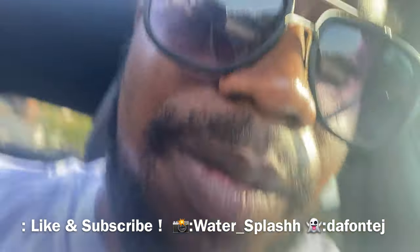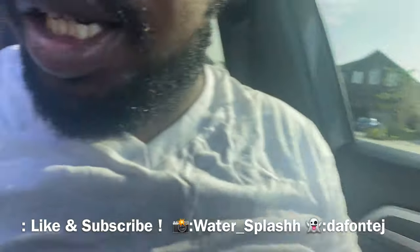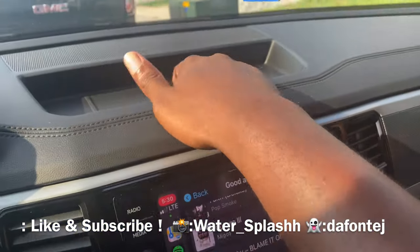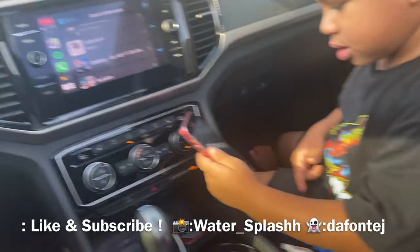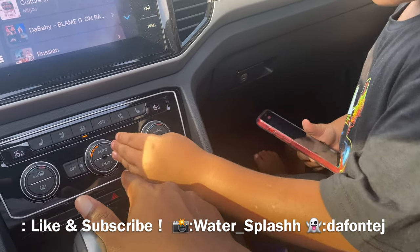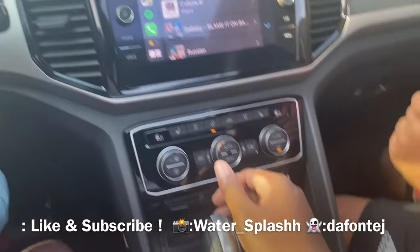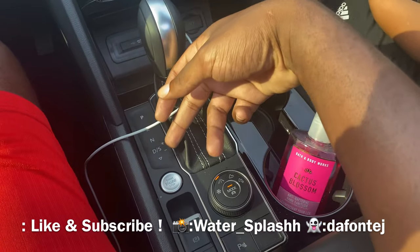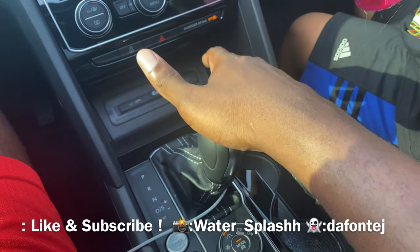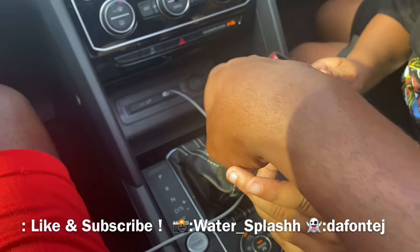Yeah, this is a family vehicle, man. There's storage everywhere — from the sides to the back. The center console area has AC controls, temperature controls, and a sport mode. I can also go into manual — all you have to do is go into drive and push it to the side, and it's automatically in manual. There are no paddle shifters unfortunately, but you can shift on your own using the gear selector as if you're driving a manual car.